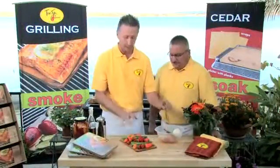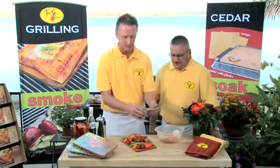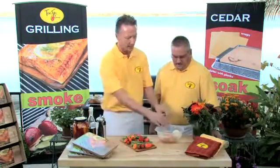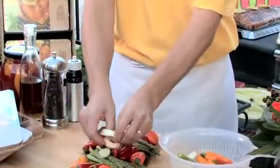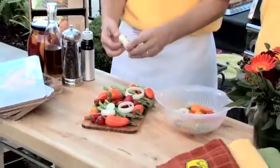Here we've made a good-looking presentation with asparagus broken at the natural break point. And let's put on some onions — we can unring the onions and just lay them over.